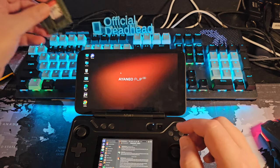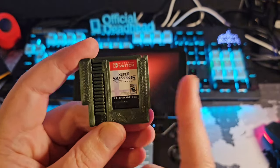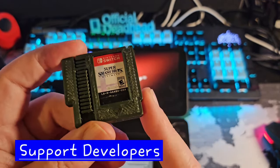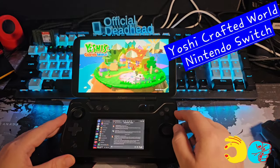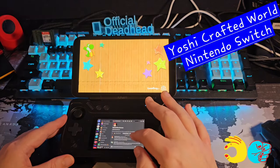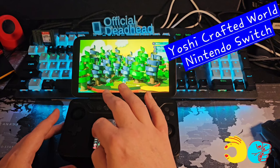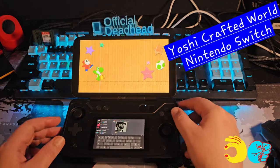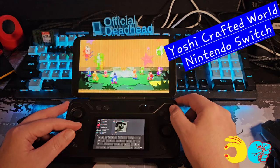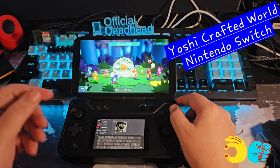Let's get some Nintendo Switch emulation going — I dump my own games, here's my 3D-printed cartridge holder. If you're going to use emulation, please purchase the games and support the developers; backing up your own games is your right. So we've got Yoshi's Crafted World running, and I can have Discord on the bottom screen and keep track of the different servers I'm in. You can also set up dual screens for 3DS.